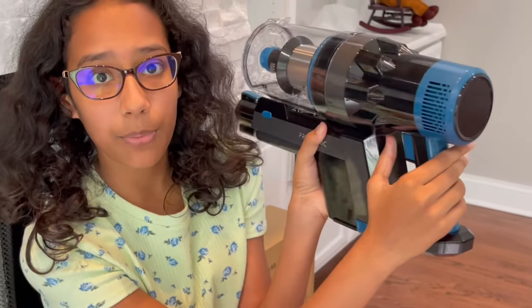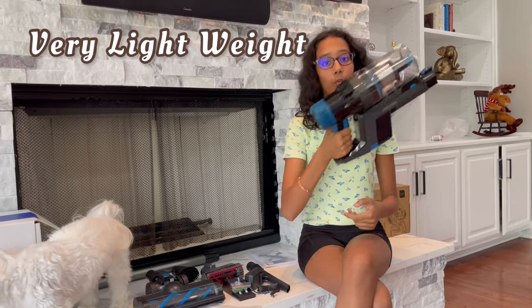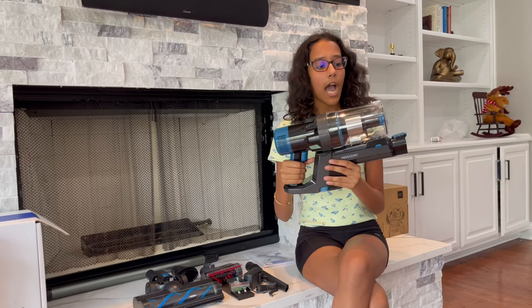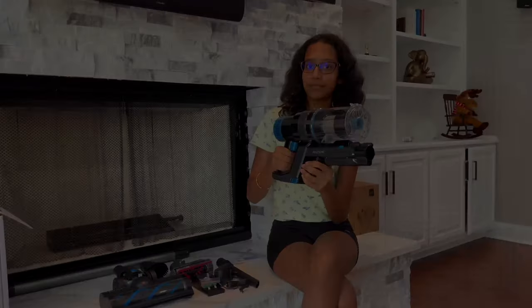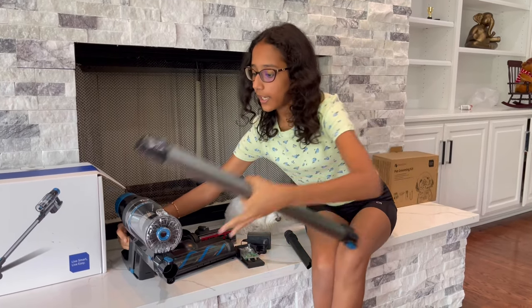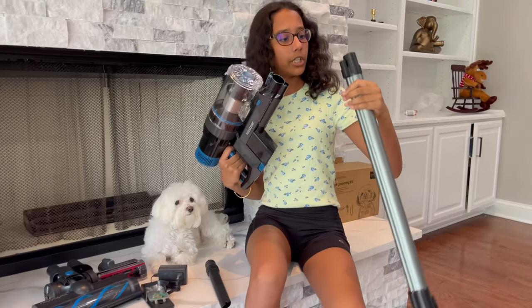You can keep pressing the button to adjust the speed, or once you download the app on your phone you can control the speed from there. I love how lightweight this motor is — I'm using just one hand to hold it and it's not heavy at all. I also really like the colors, blue and black — it just looks really nice.